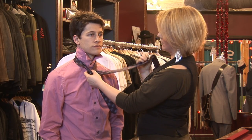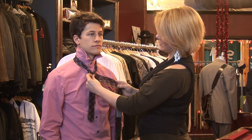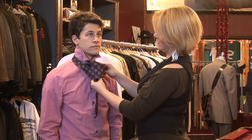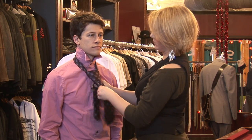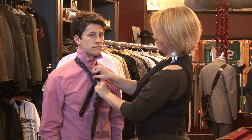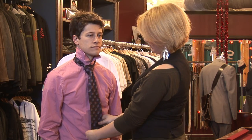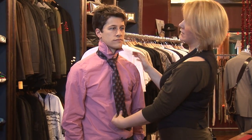Loop it around again, around the front, up and over. And that is your triangle knot.